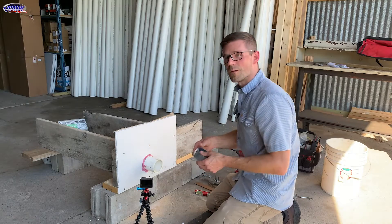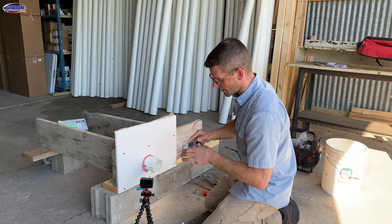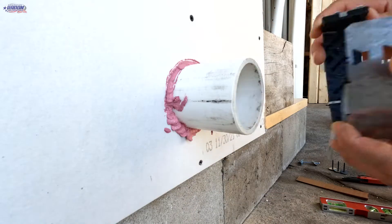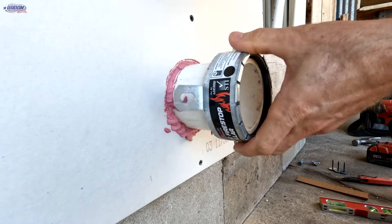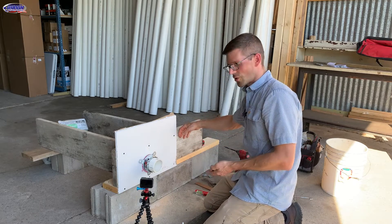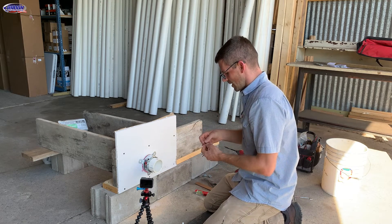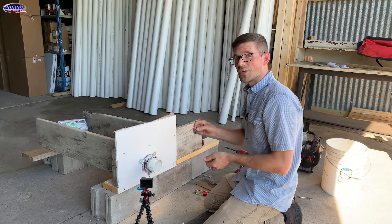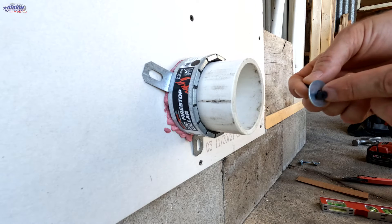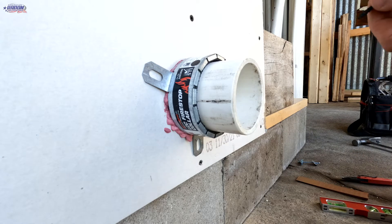Now it's time to install the firestop collar. I can simply slide it over the pipe, or it does come apart — say I had a fitting glued down there already, I can take it apart and wrap it around. So I'm going to seal it back up, and then since we've got wood to screw into, we need to use a number eight wood screw and a one-inch fender washer. I've got a one-inch fender washer with a three-sixteenths inch hole in the middle and my number eight wood screw, so I can attach that.